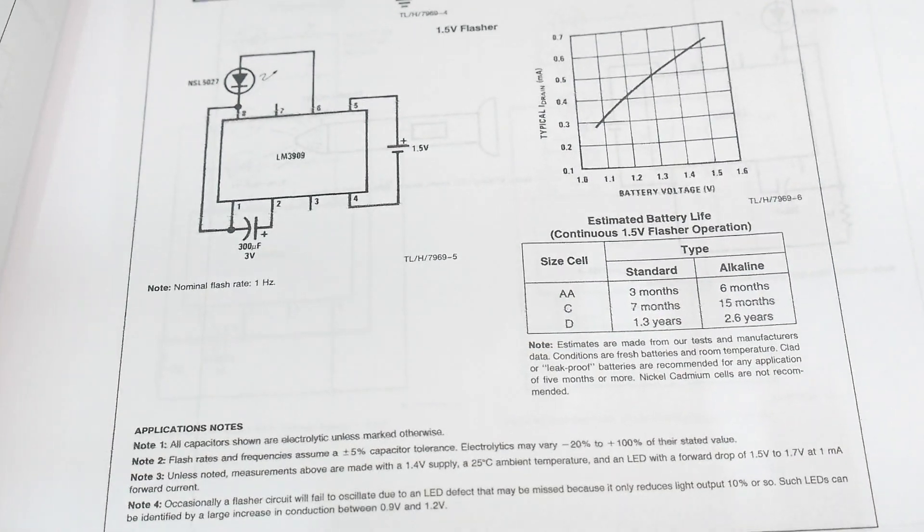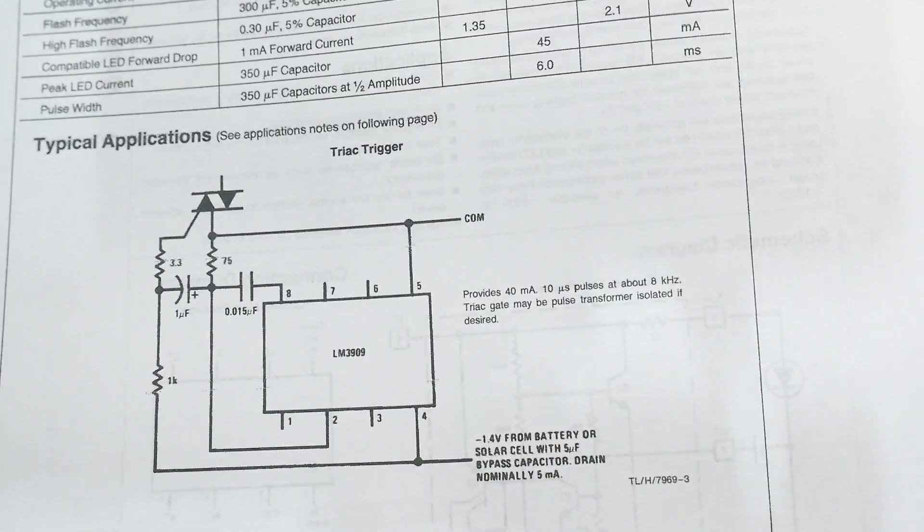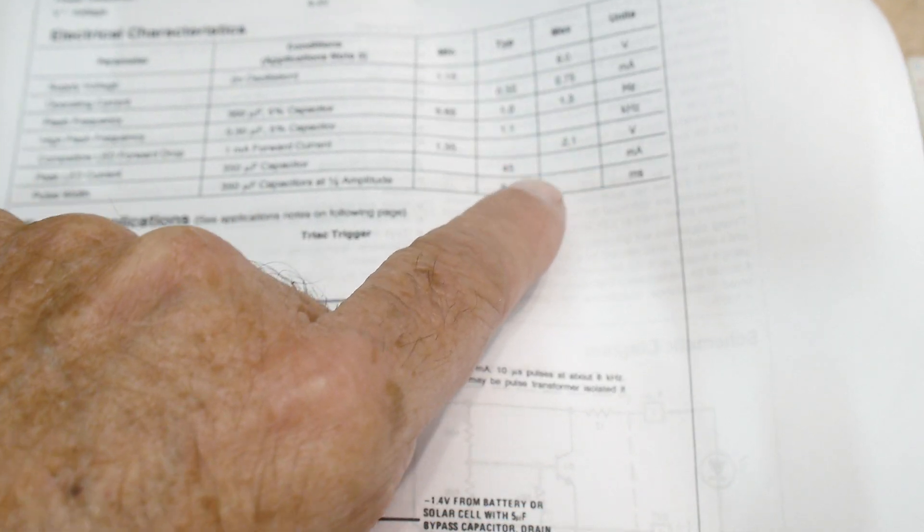These things operate between 1.5 and 5 volts. You can do other things with them — you can fire triacs if you want to fire high-voltage things. The maximum input is 6 volts.